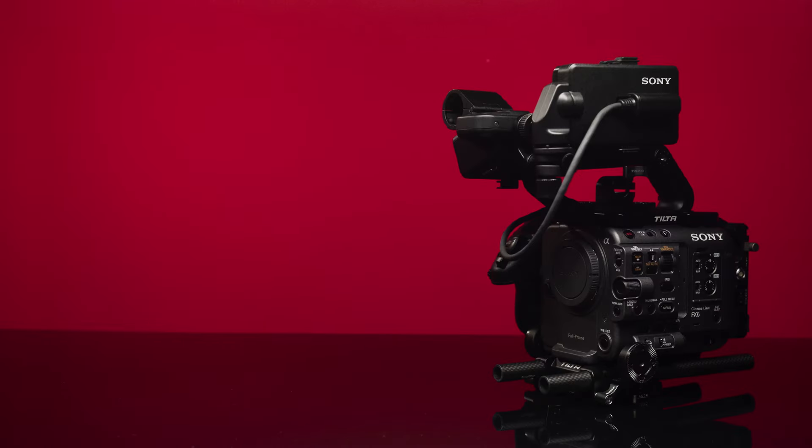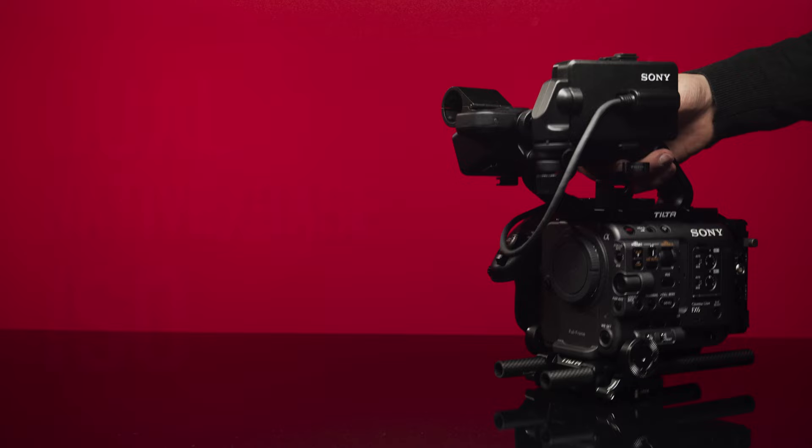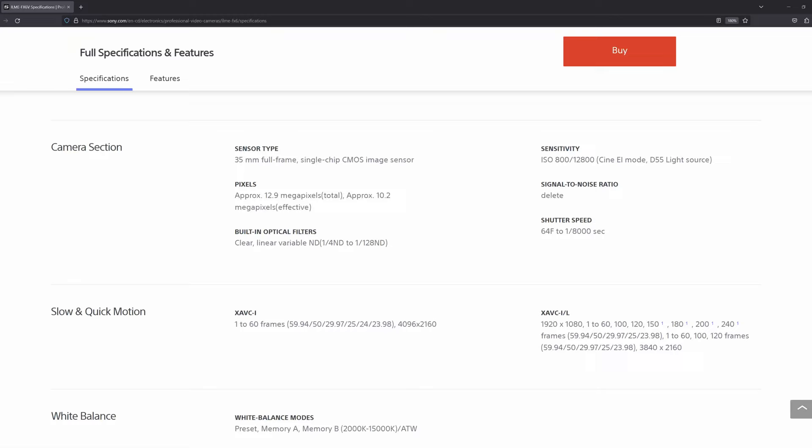The FX6, FX3, and A7S III are known amongst many for having two native ISO settings. Let me show you why this is not quite correct, and in particular whether the two ISO settings have the same amount of image noise. When we go to Sony's official website, we see that Sony does not officially describe these cameras as having dual native ISOs.